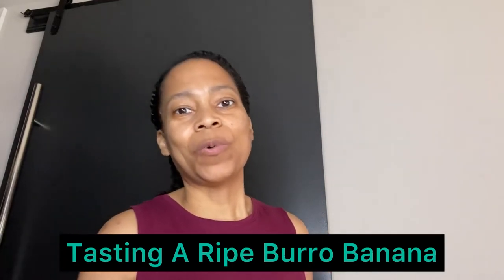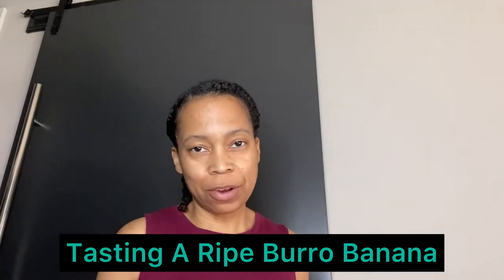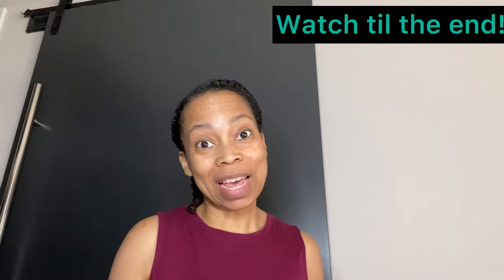Hey guys, welcome to my channel. If you're new here, welcome. If you're not new here, welcome back. My name is Danielle and this is my perspective.